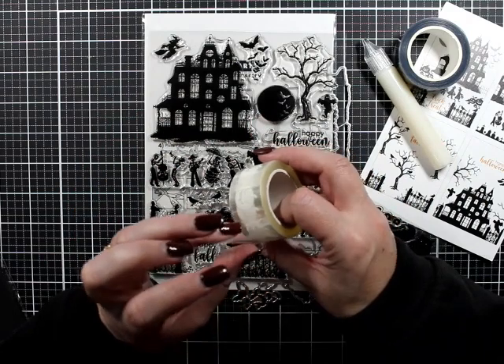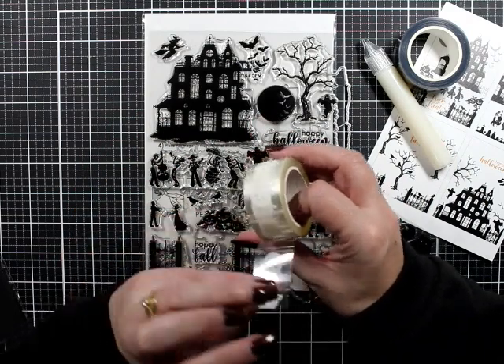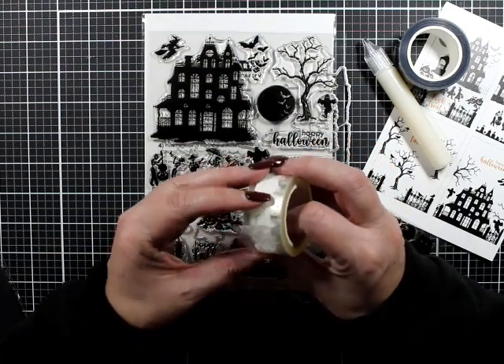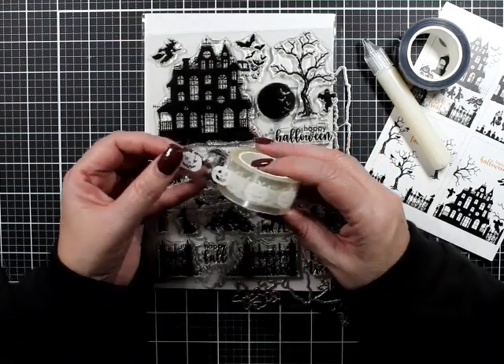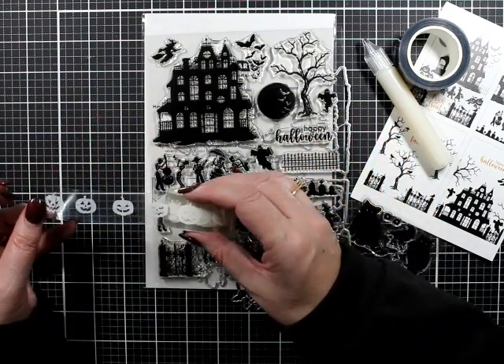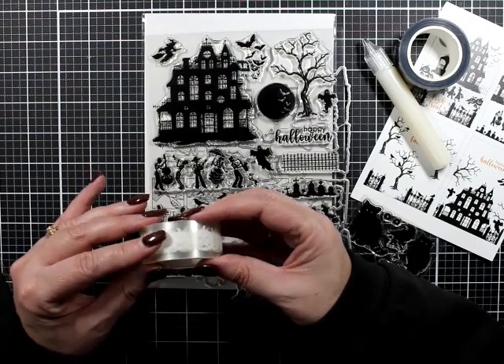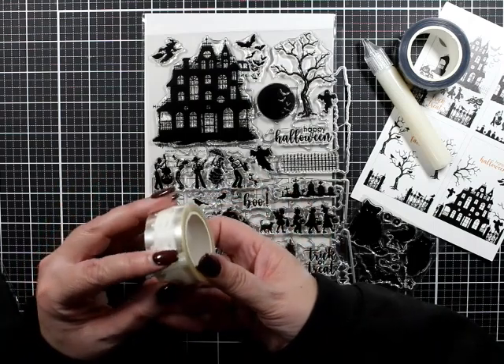Oh my gosh, it is sticky! How easy did that come apart when I was fighting with it? It's like washi tape but it's not washi tape.